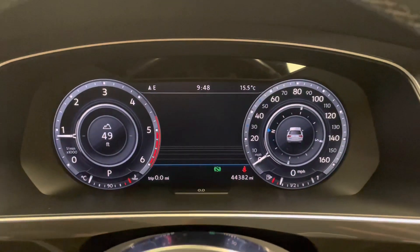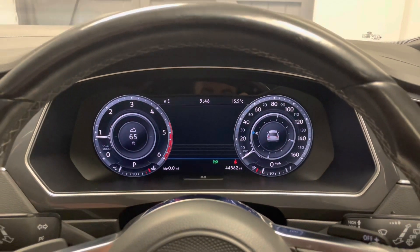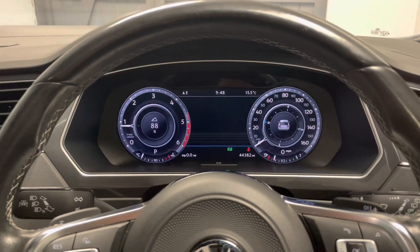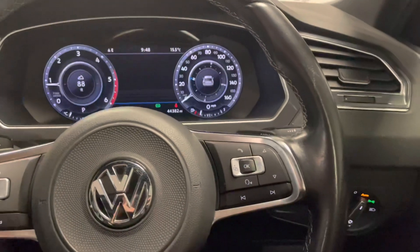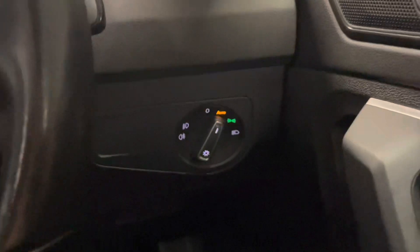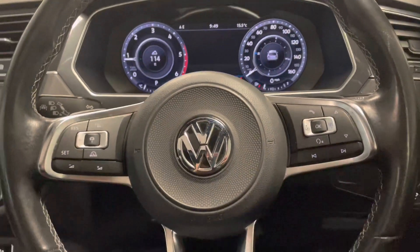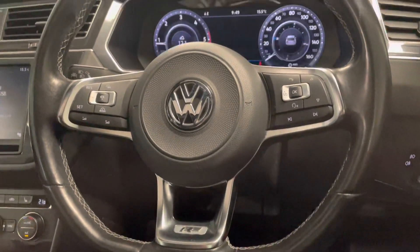Into the front seat now. A really cool feature on these cars is the digital display for the driver — you can have your map on there, your onboard trip computer, or just the old school tachometer with the rev counter and the speedo. You've got cruise control with steering wheel controls, automatic lights just down there, and a sporty R-line flat-bottomed leather steering wheel.